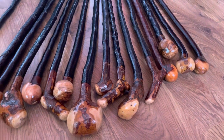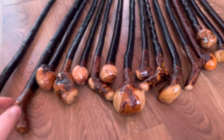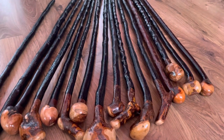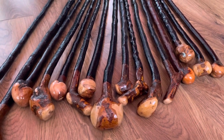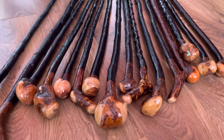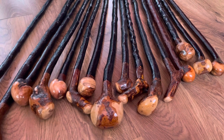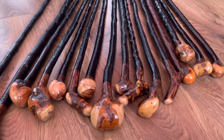So there you have it — my latest batch of Blackthorn walking sticks. If you go to McCaffreyCrafts.com you can buy any one of these sticks. As soon as I upload them I'll post this video on YouTube, as I always give you guys a notification when I drop new sticks. As always, thank you for supporting Irish crafts and supporting my business. Bye-bye!